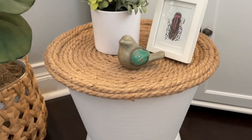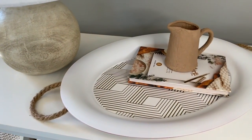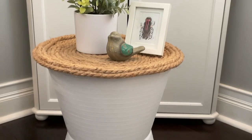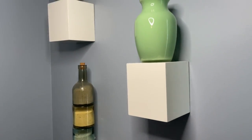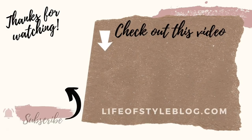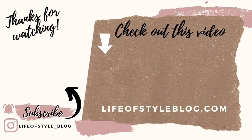Thank you so much for watching today! I really hope you enjoyed these DIYs — I had so much fun creating this video. Let me know in the comments which one is your favorite and if you plan on making any of these. I have more fun DIY videos on the way, so be sure to hit subscribe and turn on the notification bell so you're the first to know when I release a new video.